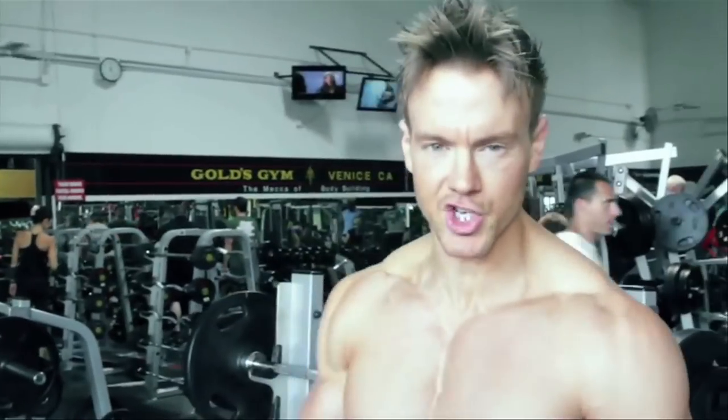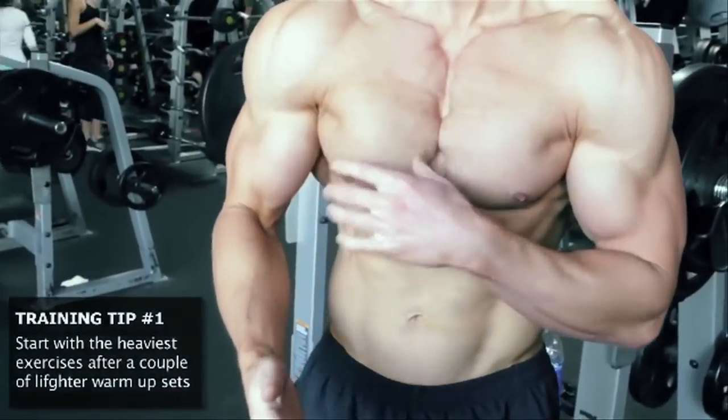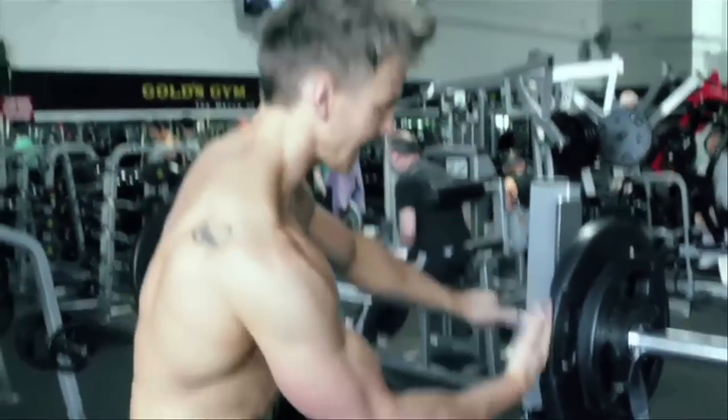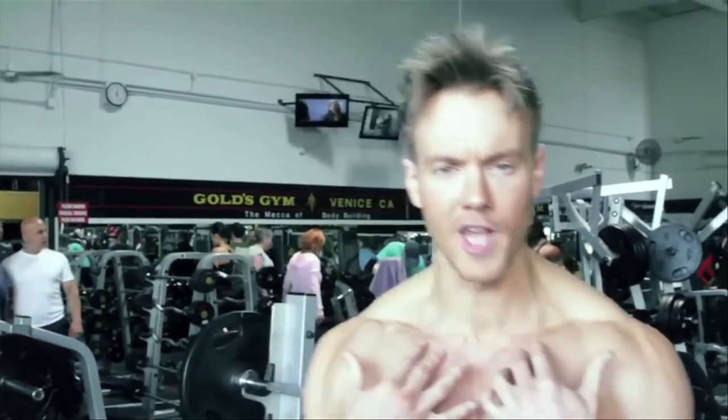Now, when it comes to conditioning the chest, I'm always trying to focus on maximum striations around the inner portion and the upper thickness. Regardless whether I'm trying to get bigger or stay leaner, I always start on the heavier compound movements first. And the incline bench press is one of the best exercises to really help focus on the upper chest.